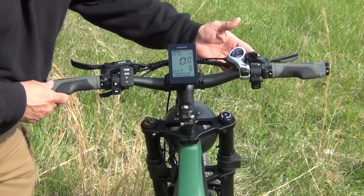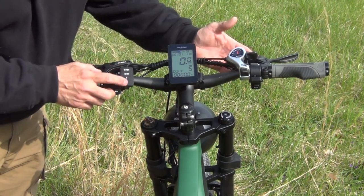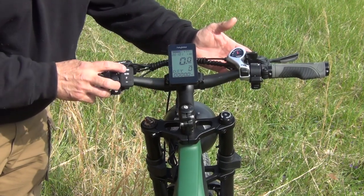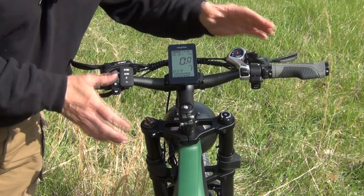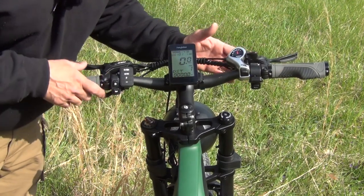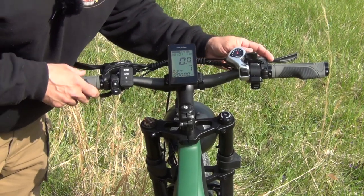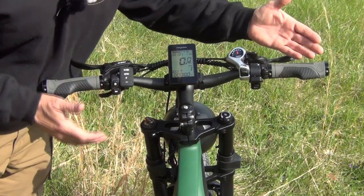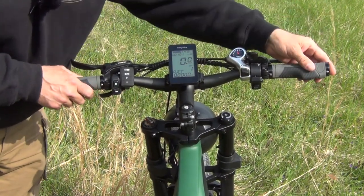Another interesting feature of this e-bike is it has adjustable throttle speeds. For instance, if you are on level one, it'll only take you about 10 miles an hour. The rated top speed for this bike is 28 mph. I live in very hilly country, but I was able to get it up to about 26 using only the throttle. And of course when you pedal, you can go much faster — I got it up to almost 45 miles an hour when I was going downhill.